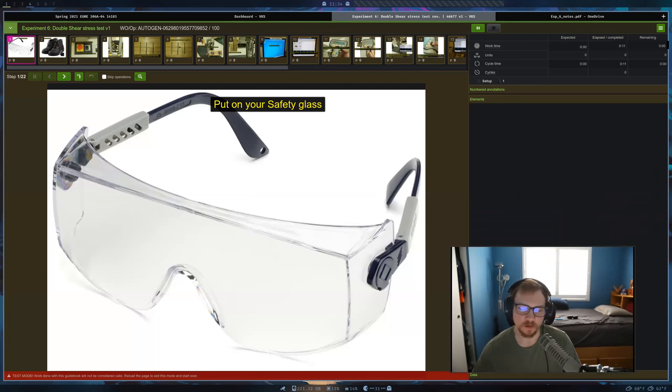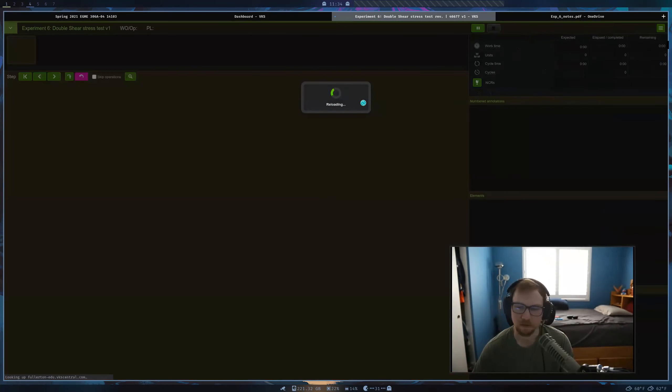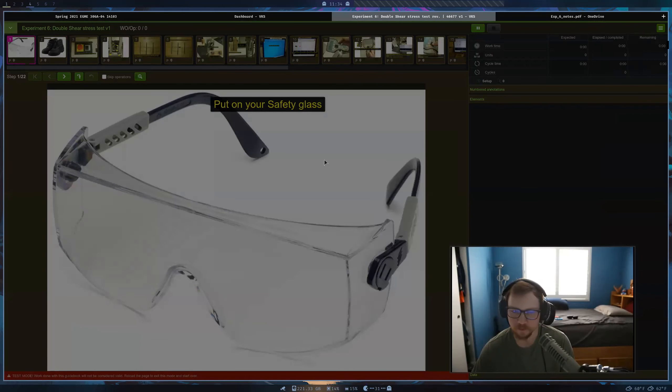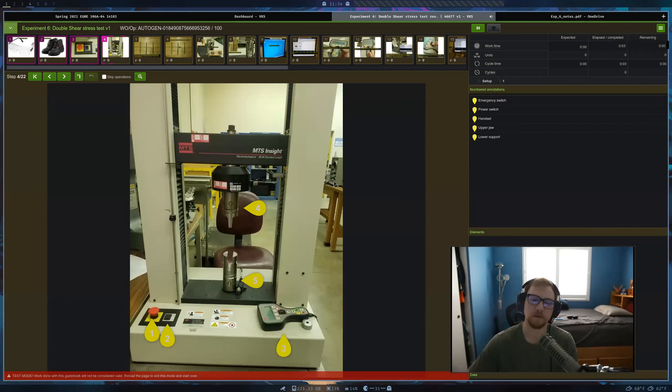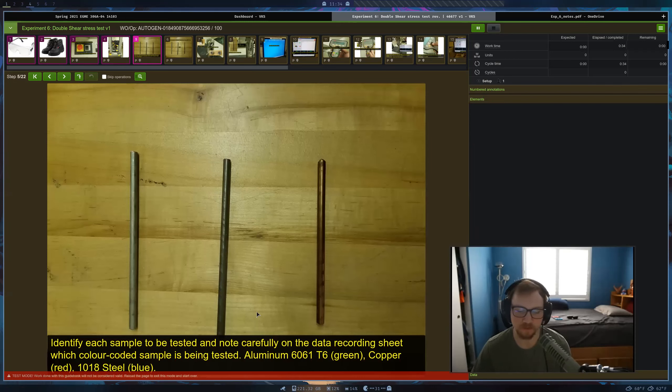Let's first get a look at what this is going to look like. For the test setup, we're using the same exact machine that we always use — the MTS Insight tensile testing machine — but we have some different fixtures on it now. This experiment is called the double shear stress test, so we're going to be failing some materials by shear. We have three different materials: aluminum, copper, and 1018 steel.